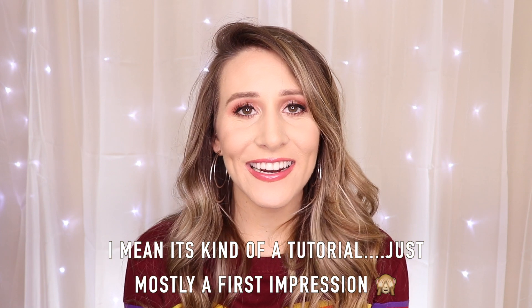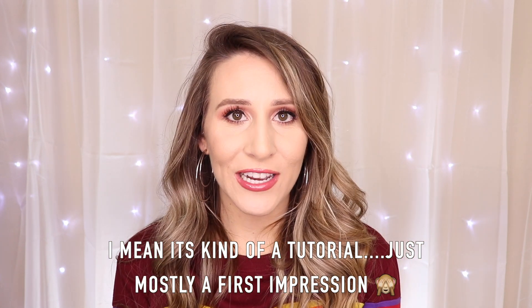Quick disclaimer: this is not a tutorial — I want to make that clear. It's definitely a first impression, kind of an overview of what's in this kit and how to do this, but it's more of an experience you guys can join me on since I've never done this before.